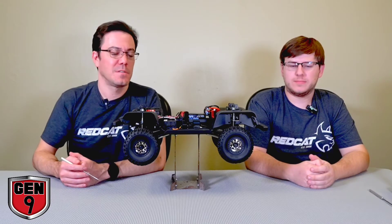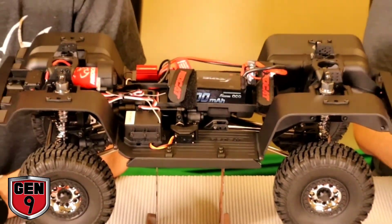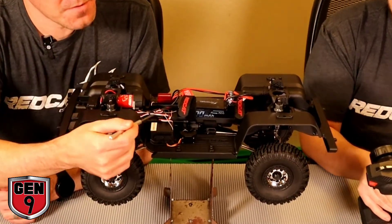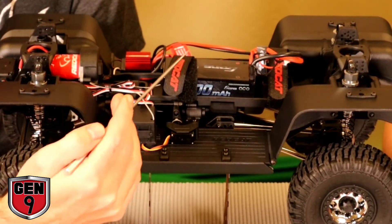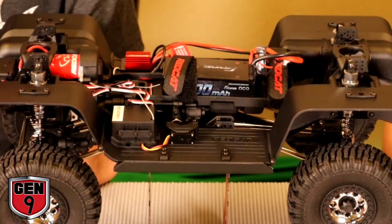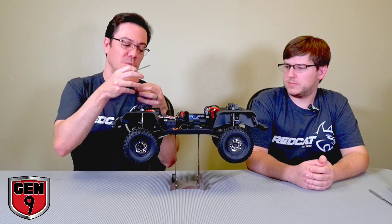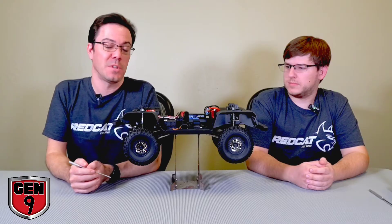Out of the box, the servo is connected to channel 3 on the receiver. So when you hit the channel 3 button on your transmitter, it tells the servo to shift. What's actually happening is when the servo spins, it puts tension on the spring in the servo saver, and that applies pressure to the rod in whichever direction you're trying to shift. When the vehicle slows down or stops and the gears line up, the shifter shuttle is able to move from one set of gears to the other, enabling the vehicle to shift gears.